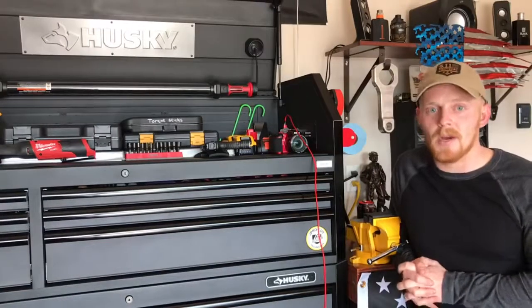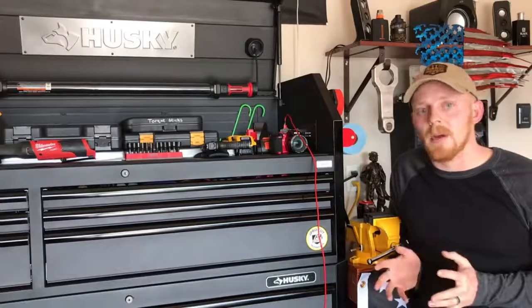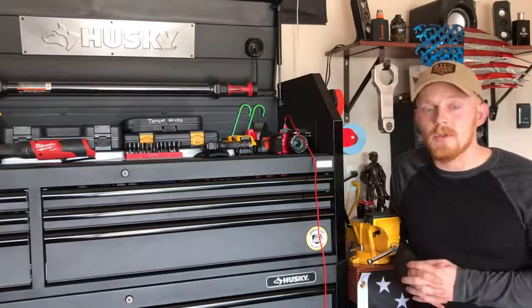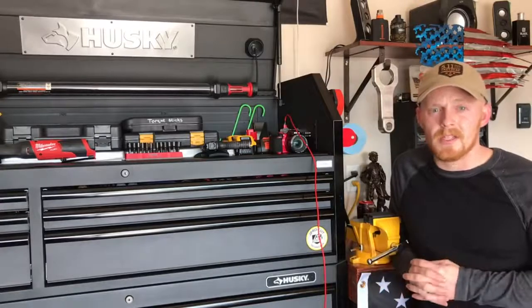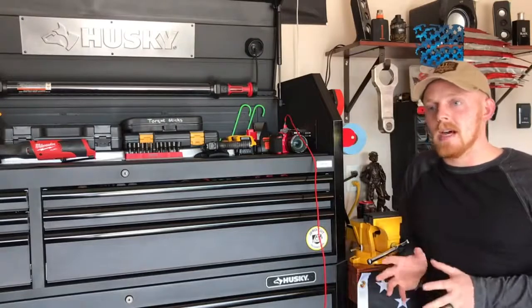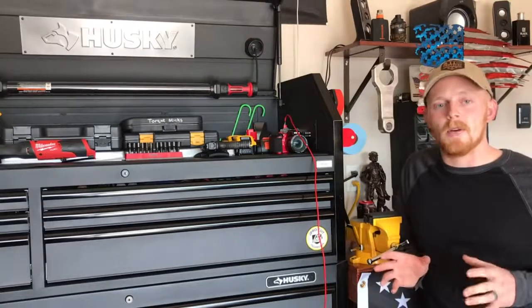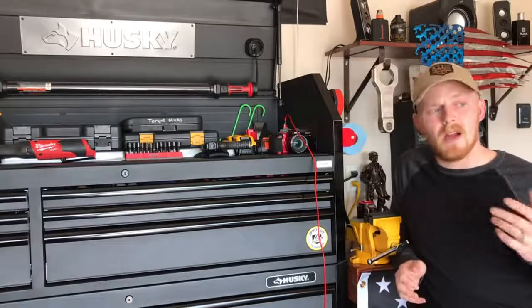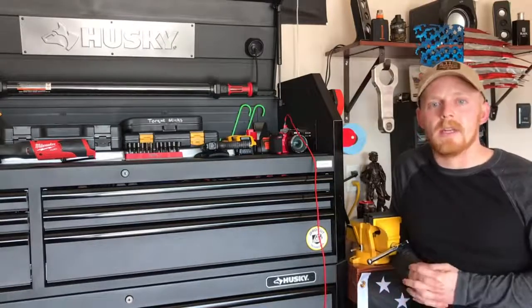So Launch Tech USA hooked me up with the Millennium 90 and we're going to do an honest review on it. I'm going to give you my personal opinion — please let me know what you think, and if you've used or owned it, let me know how it's been. This is the top scanner in their Millennium category, so it's pretty nice.